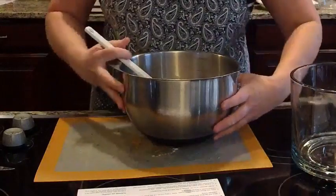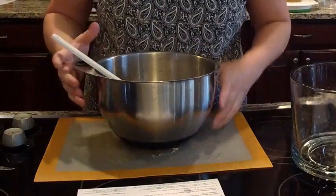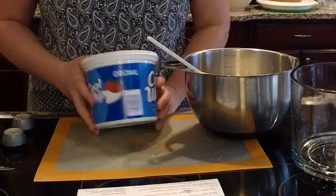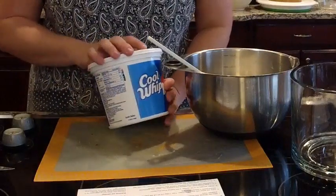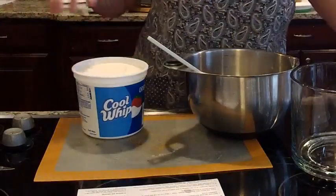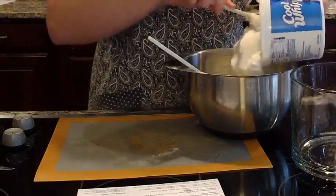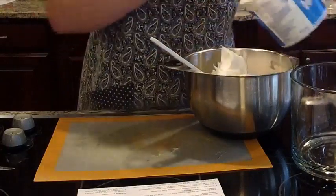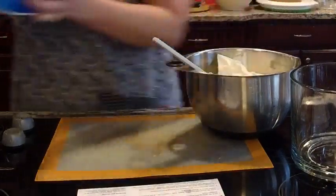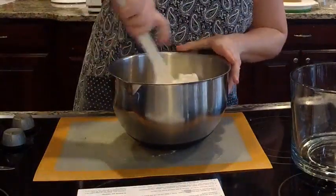All right. So we've got in this bowl the box of pudding mix, half a cup of water, and the sweetened condensed milk. This is a 16-ounce container of Cool Whip, but we're going to use only about 12 ounces of it — I'm going to save some for the top of the trifle for tomorrow. I'm just going to scrape out almost the whole container but not quite, saving some for our toppings. Then I'm just going to fold this in — you don't want to mix it, you want to fold it so that it stays nice and fluffy.